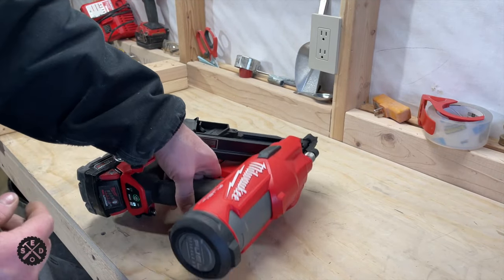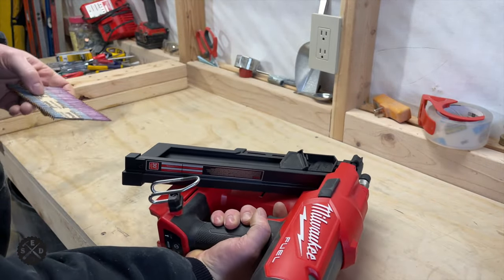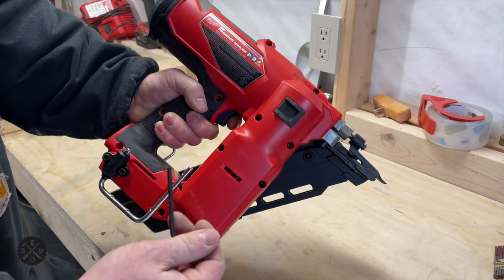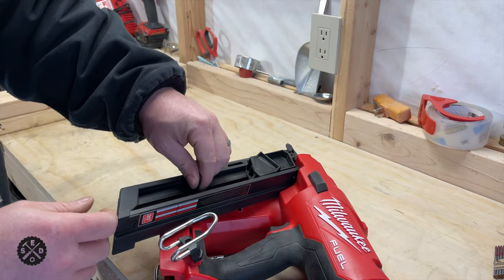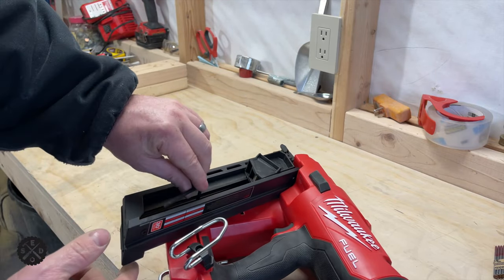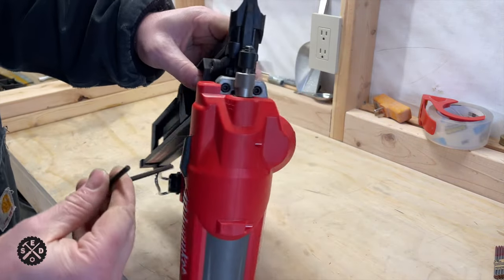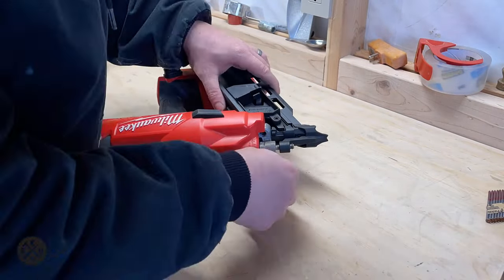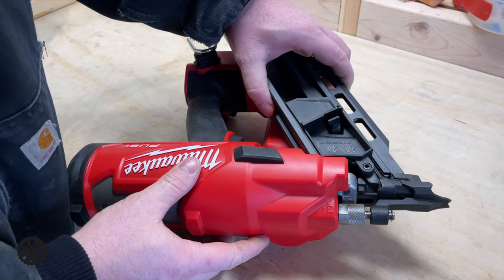Now I'm going to remove the battery to turn it off, and take the nails out. This nailer has an Allen wrench in storage on it. There's a screw right here that you have to remove, down in here, and then you also have to remove these two right here on the nose. As you can see, it just came off once I took it loose.